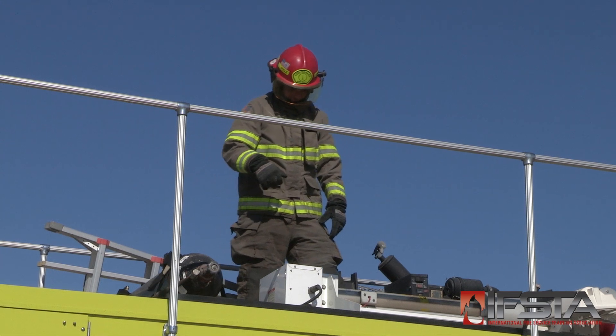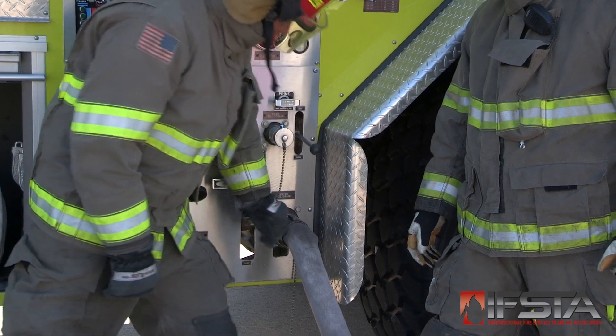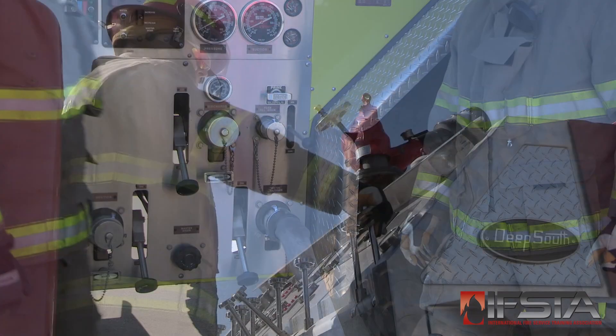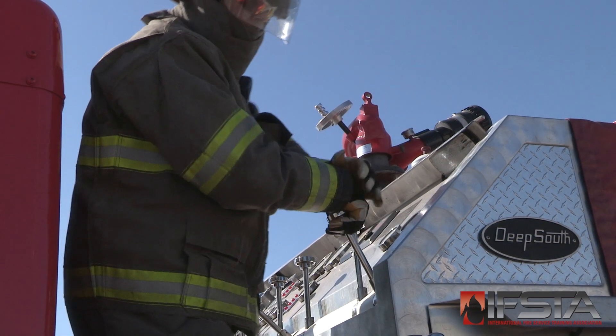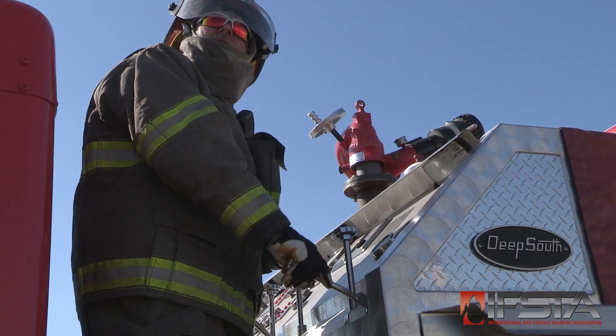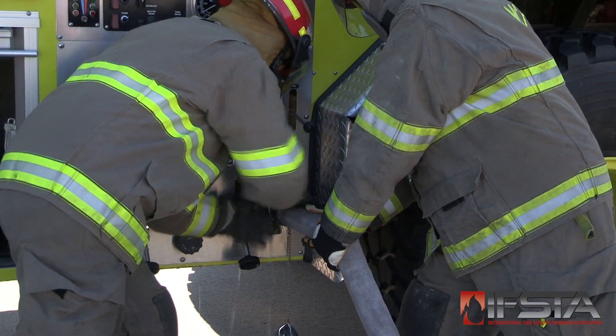When the ARF apparatus water tank is full, shut off the tender discharge valve. Close the ARF apparatus water tank fill valve. Disengage the tender water pump. Disconnect the supply hose from the ARF apparatus.